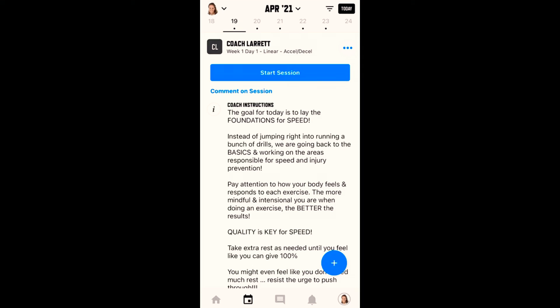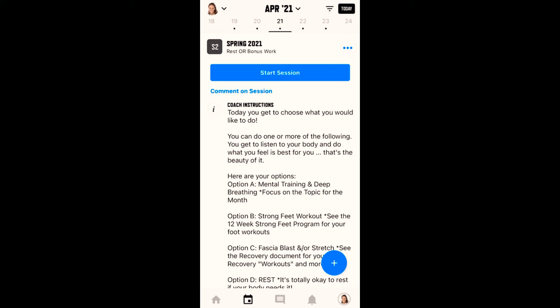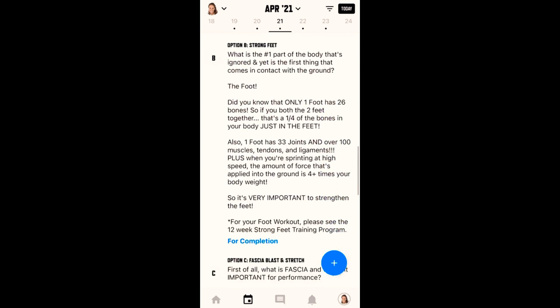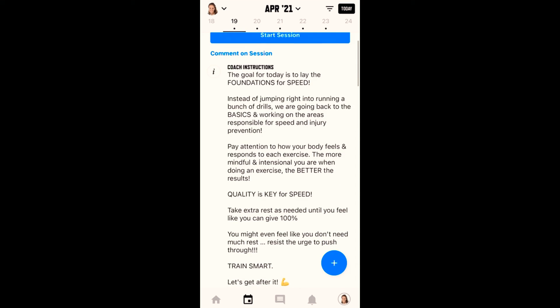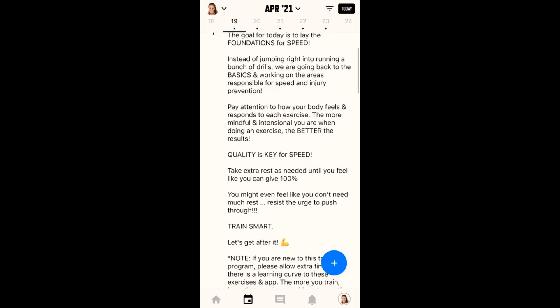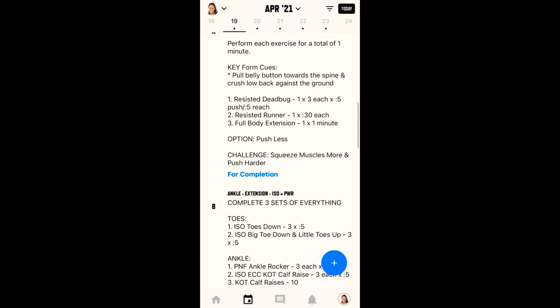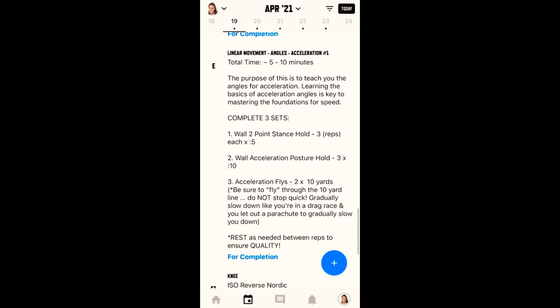So how to actually look ahead at your workout. On the calendar, you'll see little dots underneath the calendar days. You can tap them, look ahead, swipe down, whatever it may be, to have a better idea of what lies in store for you for that workout. You can also look ahead by scrolling down and reading everything, but you're not going to see the videos — and that is okay.